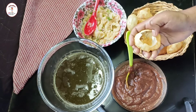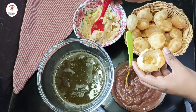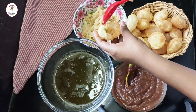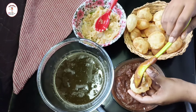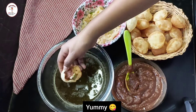Now let's serve it. Take a puri, put a little filling, add sweet chutney and teeka paani.